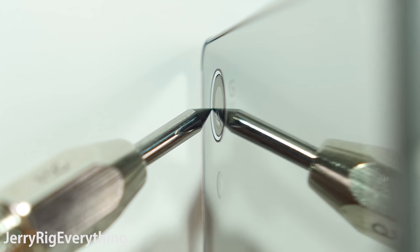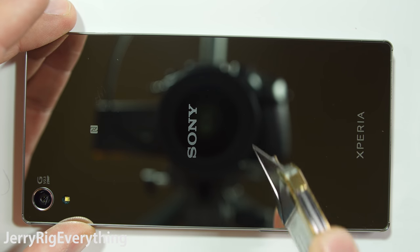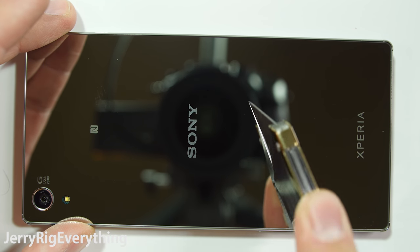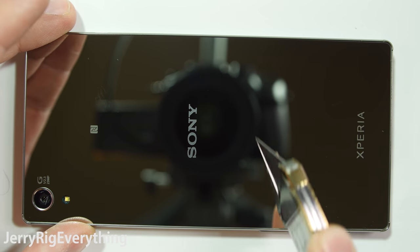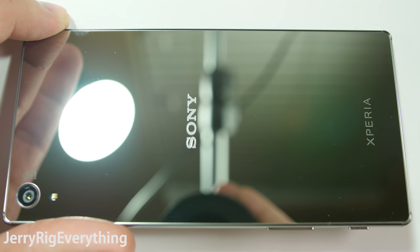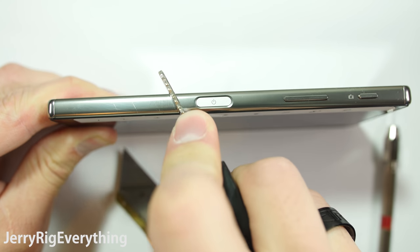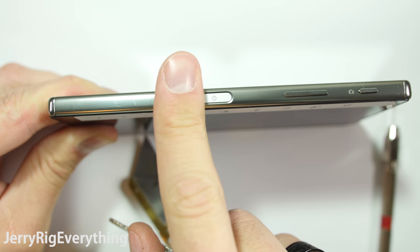Now that you know, those of you with this phone can avoid damage there in the future. It looks like the back of the phone is scratch resistant — no marks can be found underneath my razor blade. It is a huge collector of fingerprints though. The Sony logo is actually on the underside of the glass, so it is completely smooth on top. The sides of the phone are made of metal, but can still be scuffed up a little with razor blades and keys.